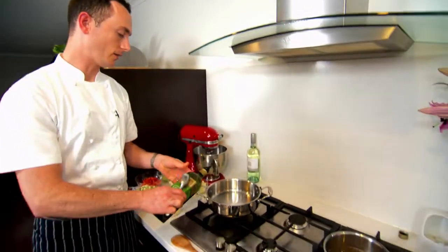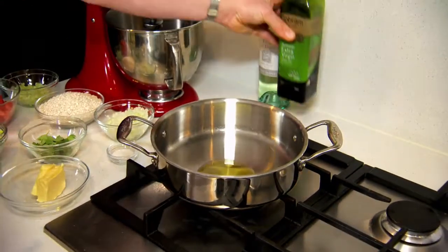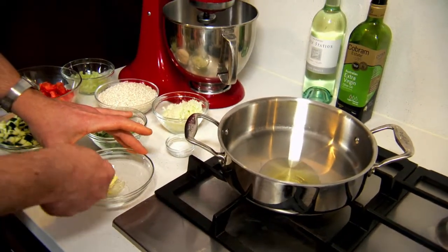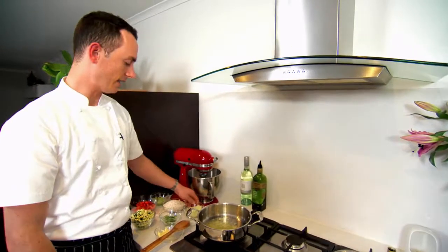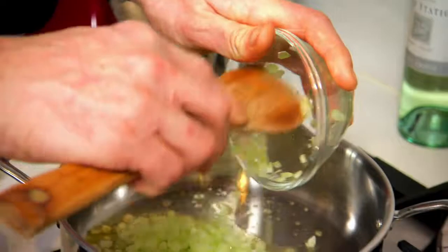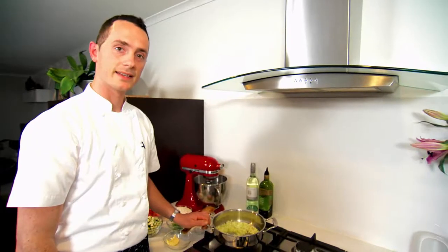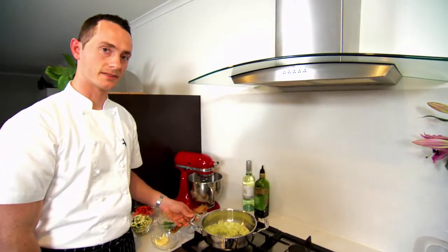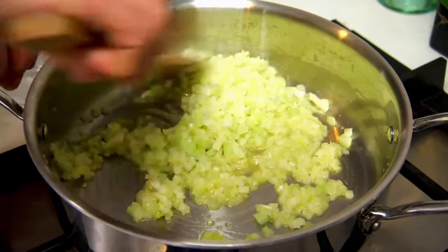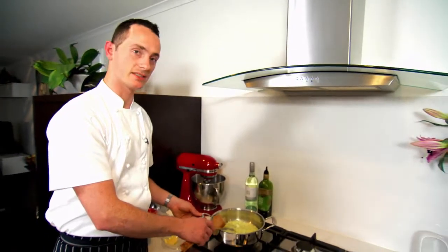The first thing we need to do is add a small amount of olive oil and butter to our pan. It's important to use a heavy base pan when making risotto, just to help the heat distribute evenly. Once the butter melts, we can add our onion and also the celery. We'll start those ingredients over a low heat to help them cook gently. We've got enough butter and oil in the bottom of the pan just to coat the vegetables — that will help them cook well so they don't dry out and stick to the pan.